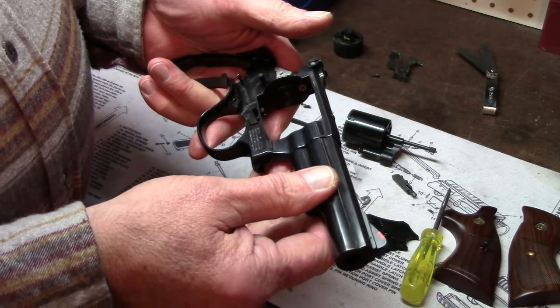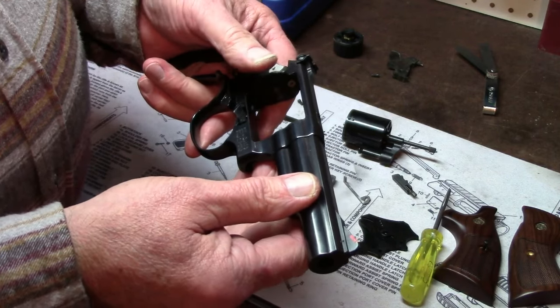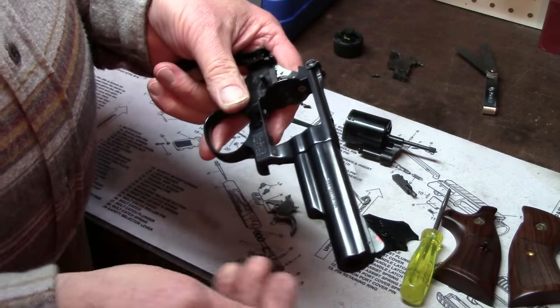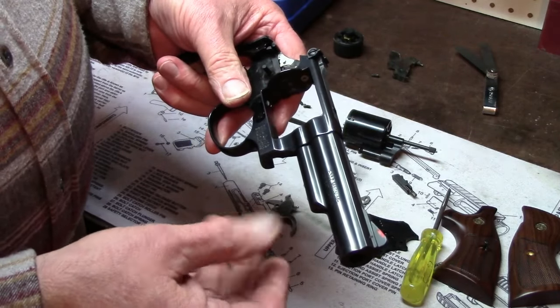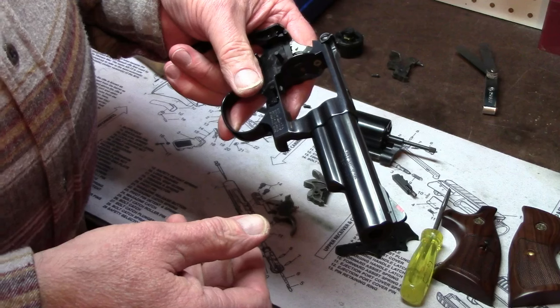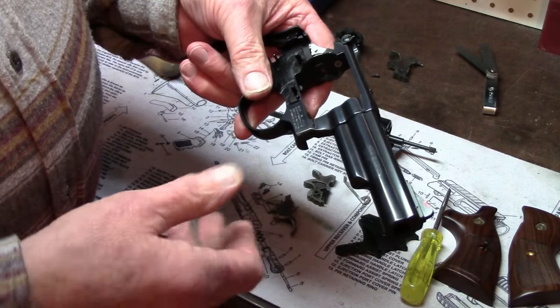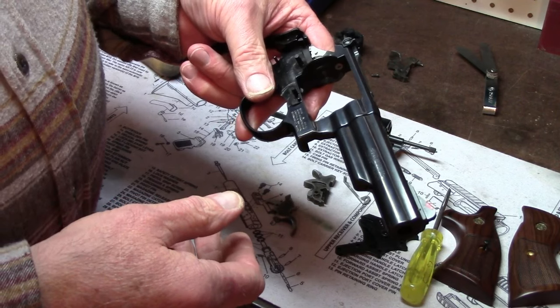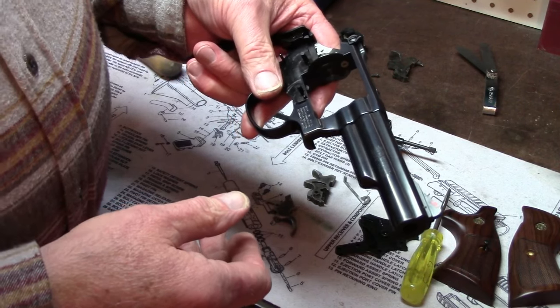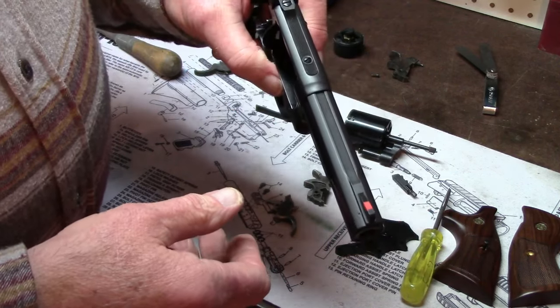When you had a Smith & Wesson brand new out of the box, it took quite a while for the gun to get broken in so that it would spin freely. They made it with very tight tolerances knowing it would loosen up because of design flaws. There were flaws in the design that literally loosened up over time and never stopped loosening.